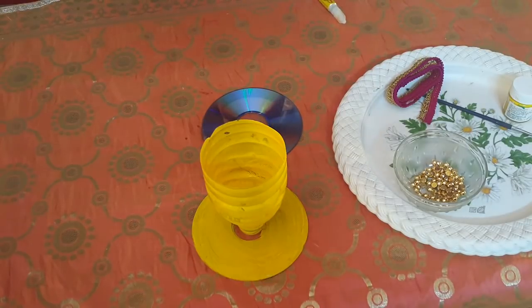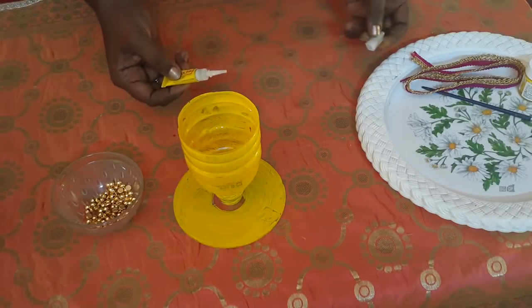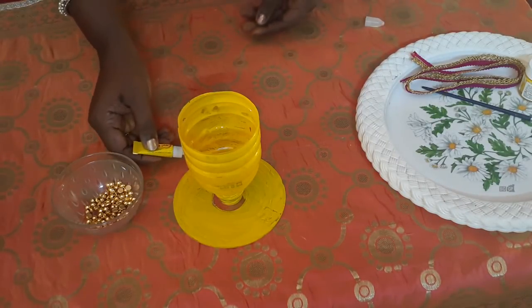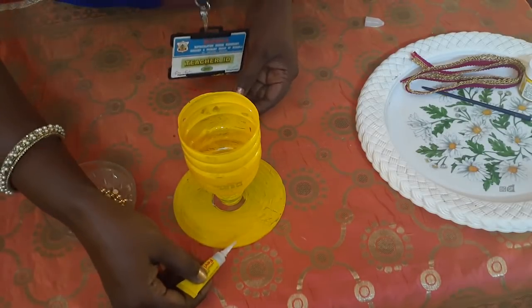Now students, we are going to add decorations to the spoon stand. We are going to decorate the spoon stand with the golden beads and other decorative pieces.